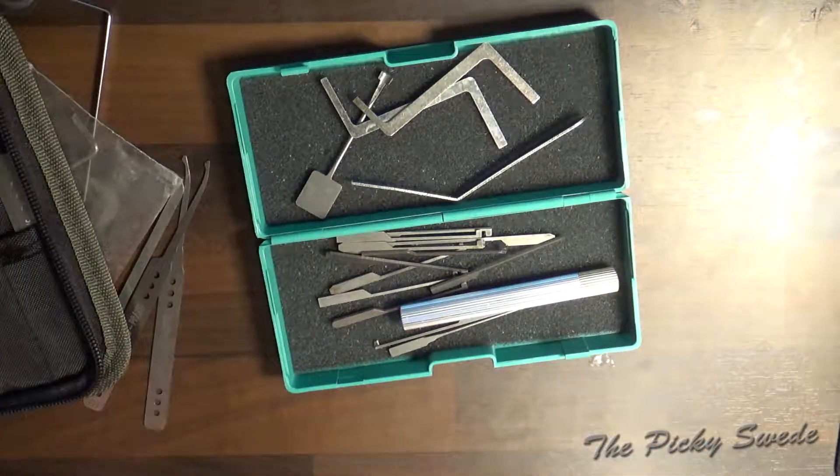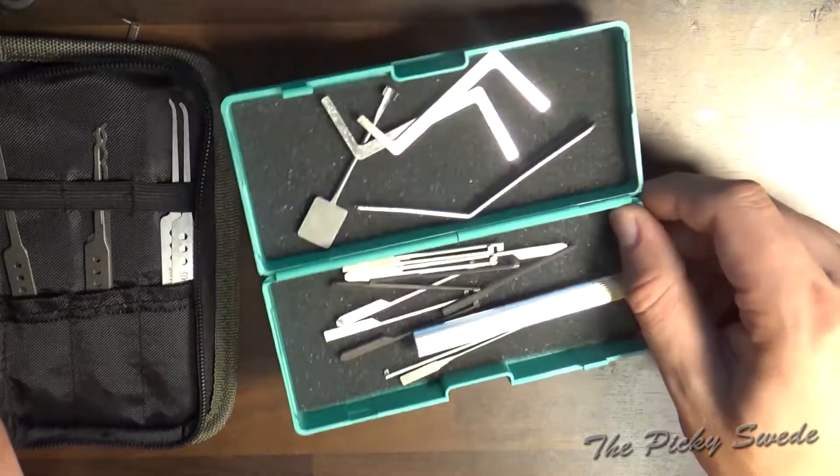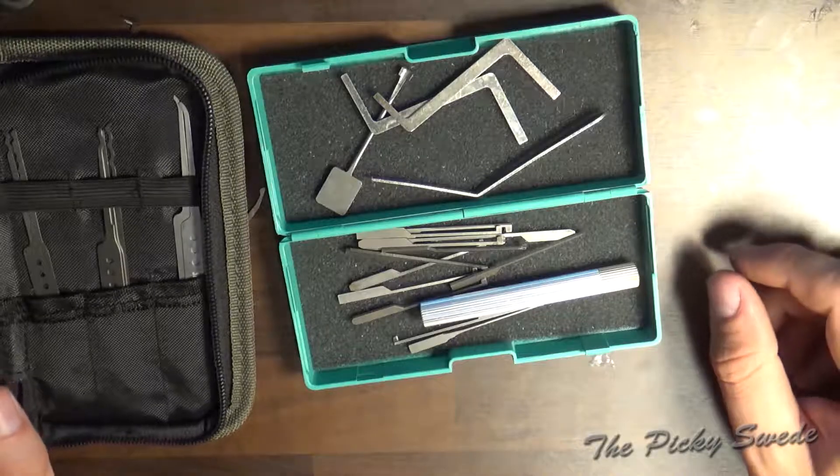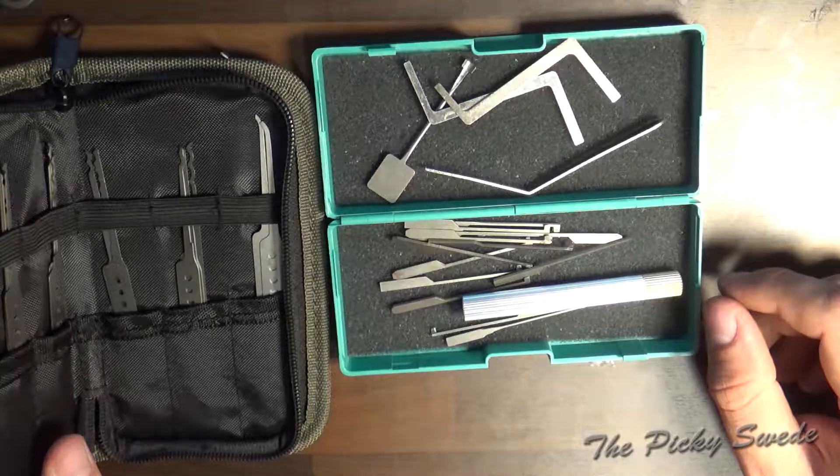There you go — two reviews: the Dangerfield Praxis and the Complete Dimple Lock Picking Set. For more videos like this, please like and subscribe. This is the Picky Swede.